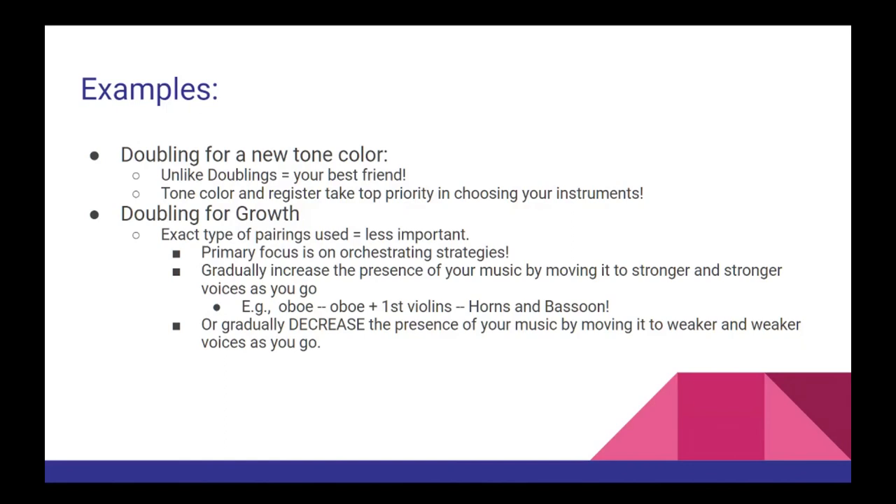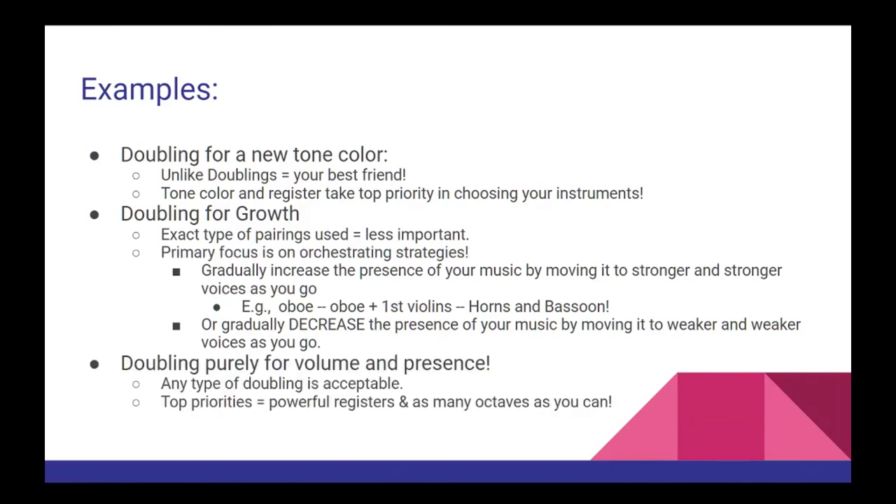Incidentally, the same idea works in reverse — when you're trying to reduce the overall presence of a voice, just move to gradually smaller and smaller voices. Finally, in moments where you're doubling purely for the sake of volume and presence, for example during a huge climactic moment in your music, any kind of doubling is acceptable, but your top priorities should be selecting powerful registers for each instrument and working in as many octaves as you can.